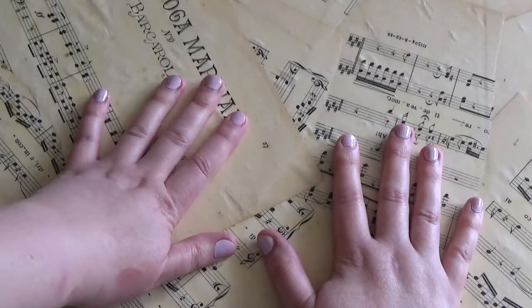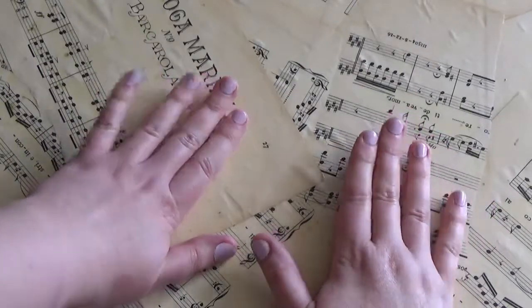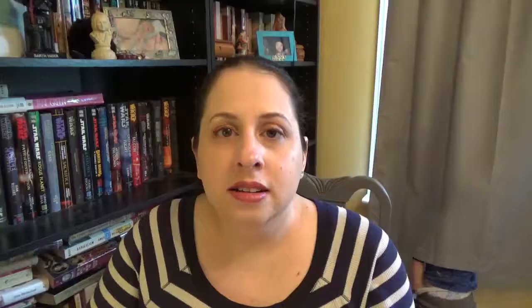It actually held up really, really well. There's very limited wear after four days. The edges are kind of rough and some chipping is happening, especially on my left hand, which is not my dominant hand. There's quite a bit of chipping on the sides right at the front of the nail, but on the whole, after four days, if I wasn't looking closely I would think it still looks like a pretty good manicure.